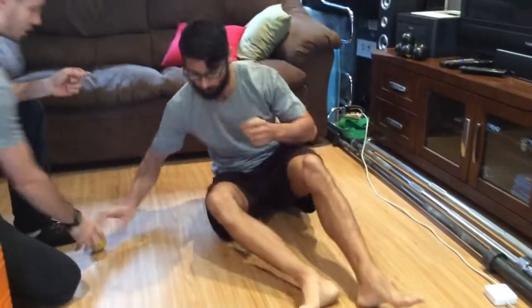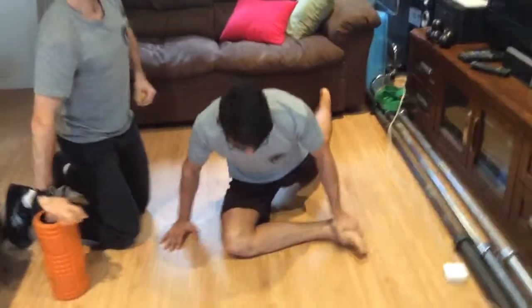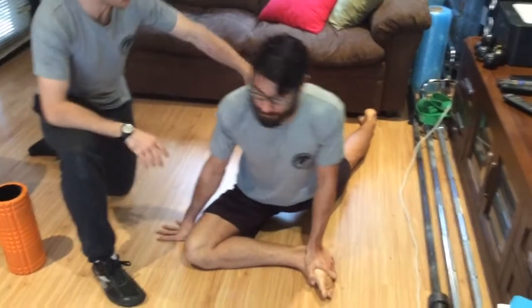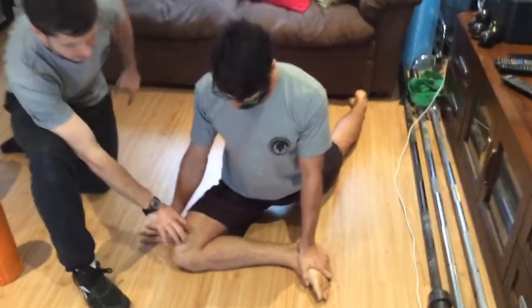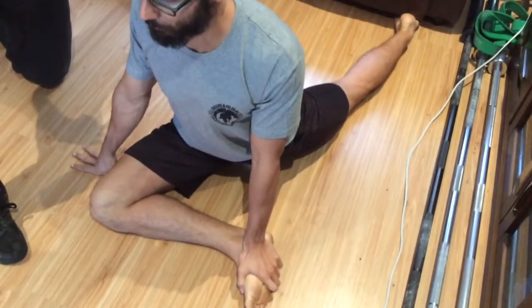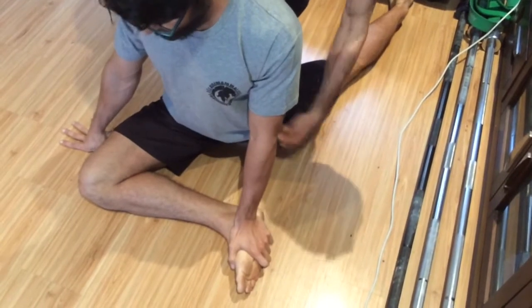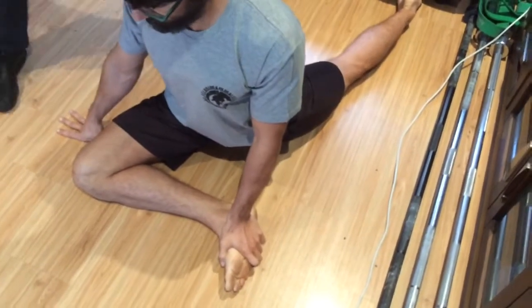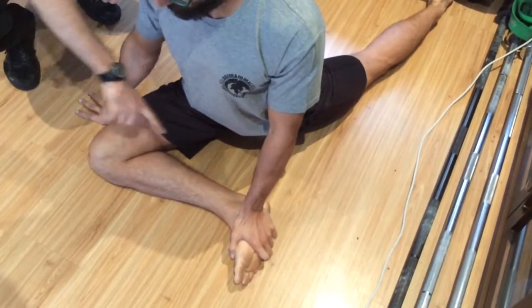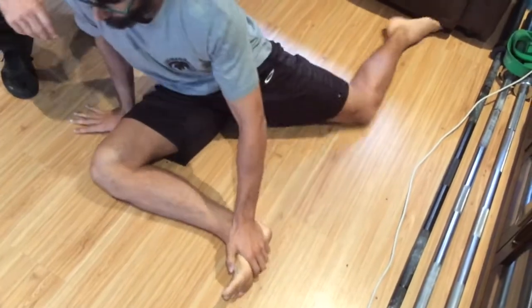Moving on to the pigeon stretch — or the swan stretch — which is essentially an extended hip flexor or hip opener stretch. His back leg is nice and straight, his front leg is out at 90 degrees, he's got his hand on his foot, and Ryan is really trying to open up this hip and give it as much space as possible. Make sure the knee is at 90 degrees, and you can block yourself with your hand there. A minute either side of each leg.